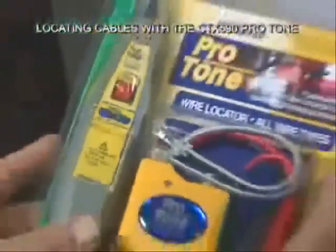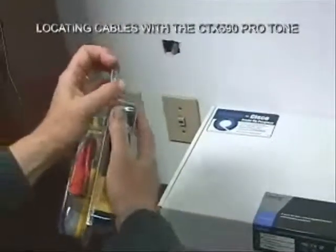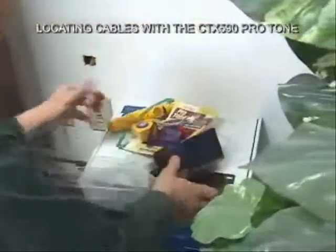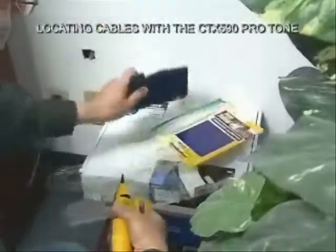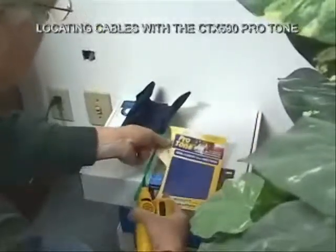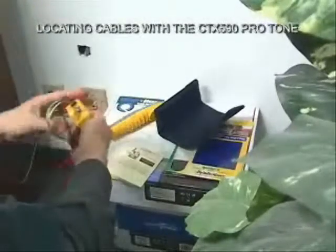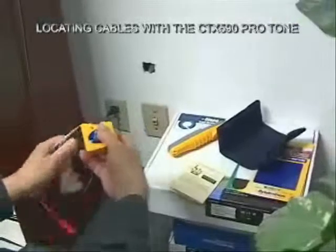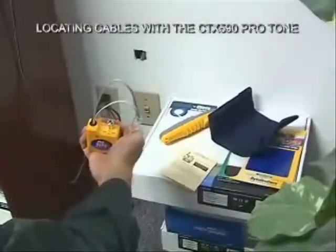Let's go ahead and use our Protone kit here to help get a fax machine installed at this socket. The first thing I'm going to do is take my tone generator and see if there are any shorts on this line, so I'm going to flip it to the continuity position.